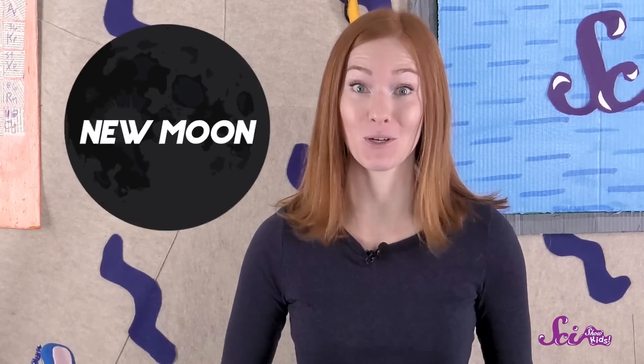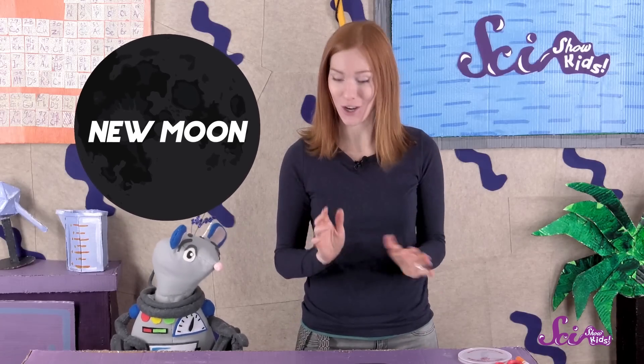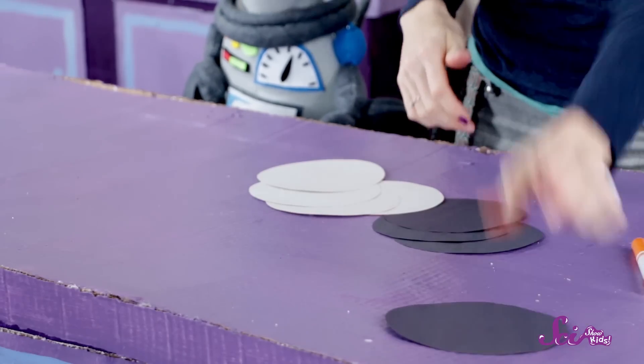Now that all the circles are cut out, it's time to start making the different moons. Let's start with the new moon. That's when the moon looks totally dark, so you can put aside one of your dark circles.